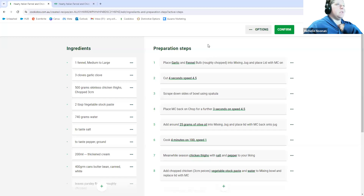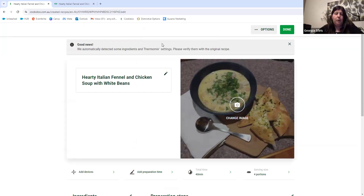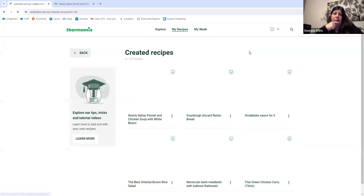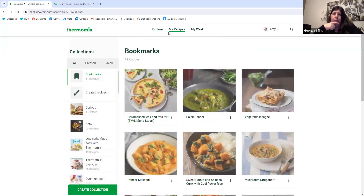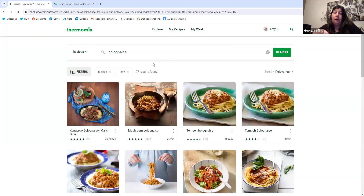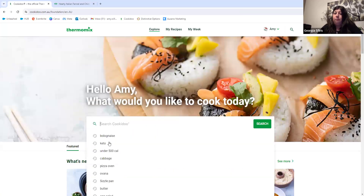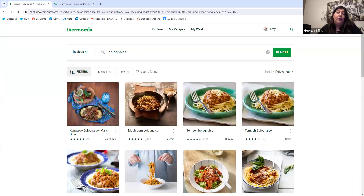Going back to Collections — you can also search for the book name, so if you know there's a low carb book you can search for it. When you go into a recipe it also tells you which collection or book it's in, and if you find the book you want you can click on it to take you to the full collection. It's a nice easy way of navigating. Georgia suggests that for TM31 or TM5 users who are used to buying cookbooks, you can actually access all the cookbooks here — not necessarily by recipe but by cookbook itself, like flicking through a book on your iPad on the couch.